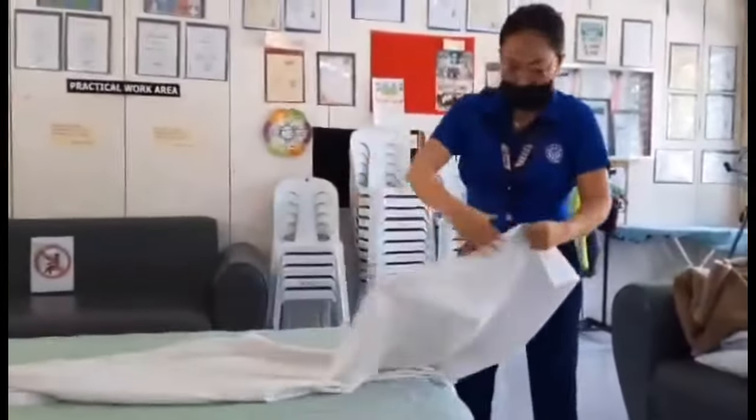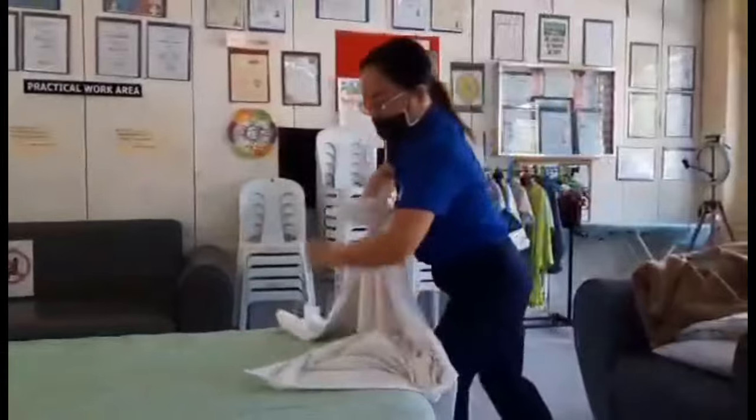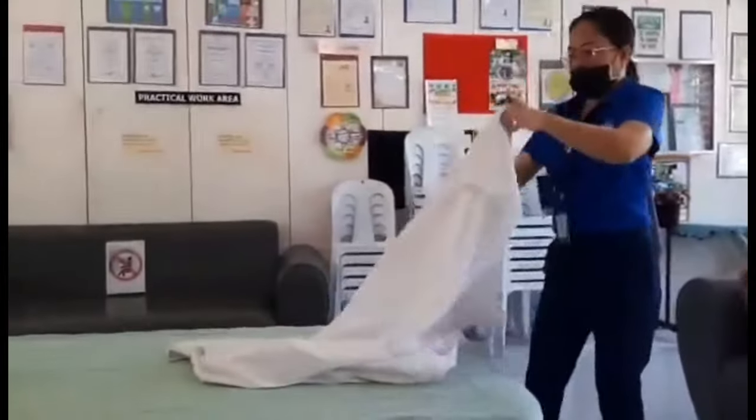Step 2. Lay down the first bed sheet. Place it evenly on the top of the bed with the center down.